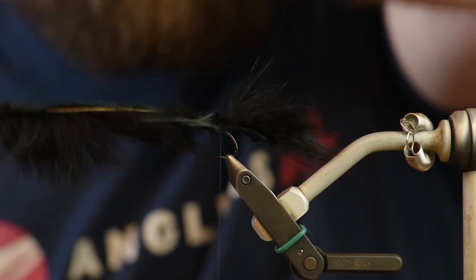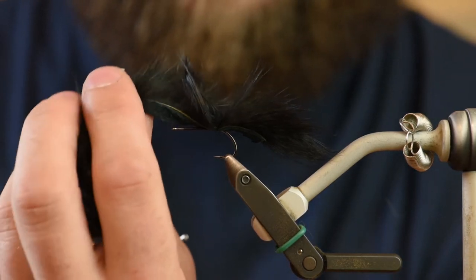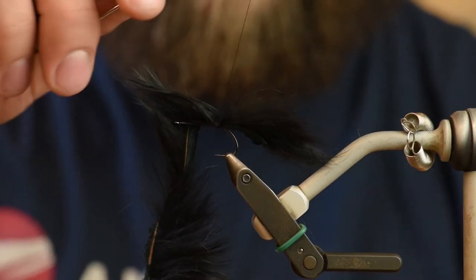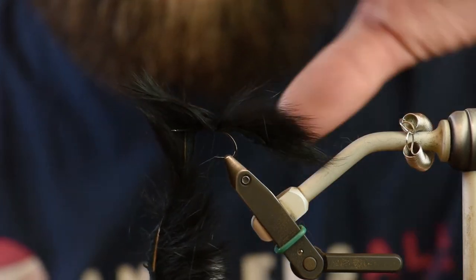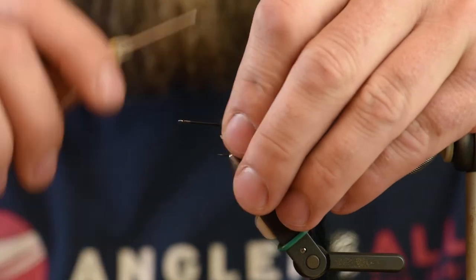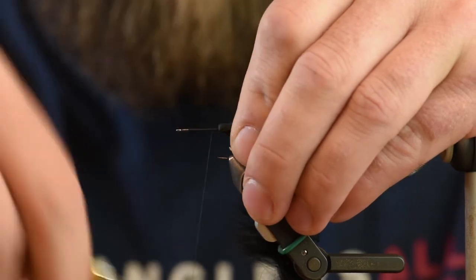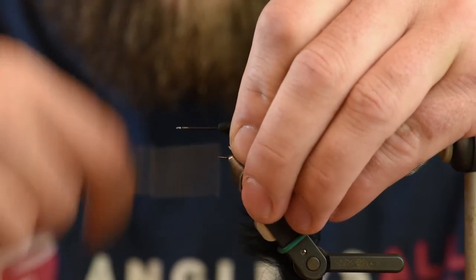This particular fly was designed for steelhead and dolly vardens up in Alaska, so it was originally meant for fish other than trout. But it has since been adopted specifically by people that tend to headhunt or search for bigger rainbows and browns and fish of that sort.